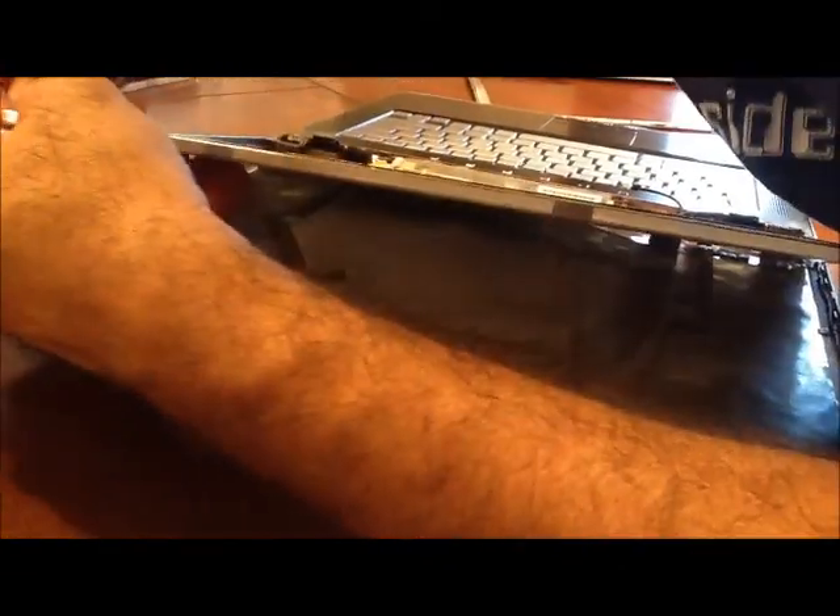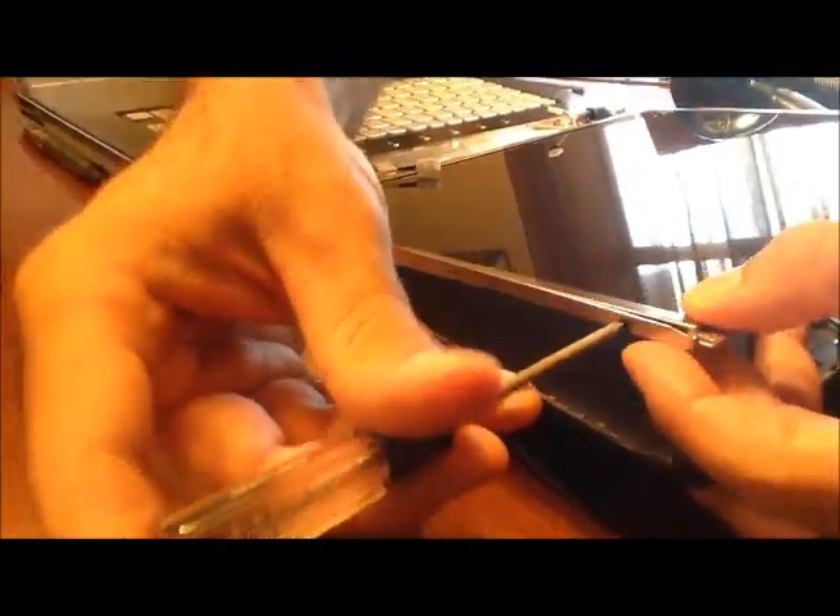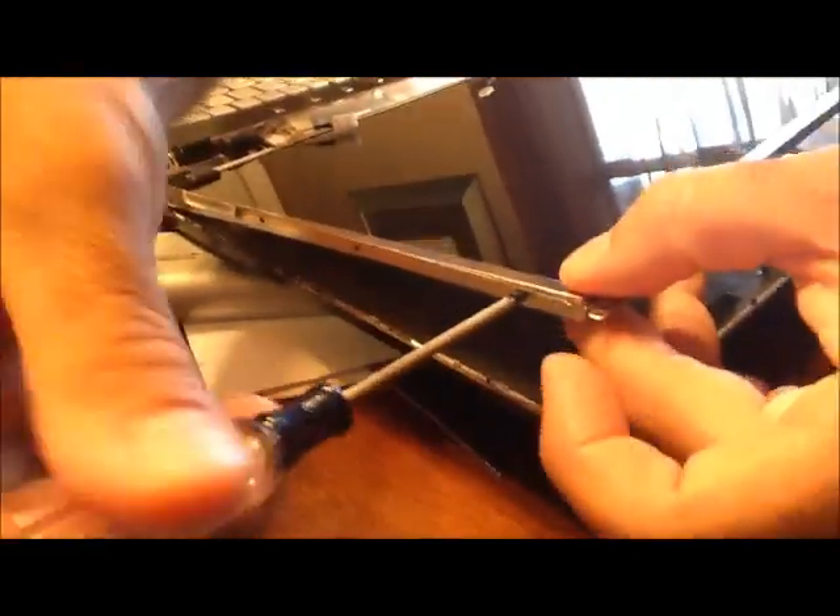I've gone ahead and sped up the video a little bit to make it quicker. But it's very simple — you just put the six screws back on there, tighten them up, and set your screen back together.